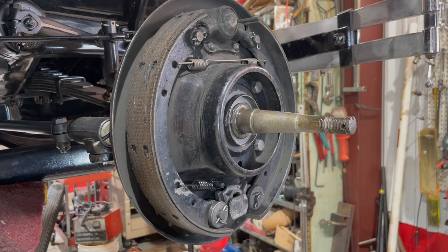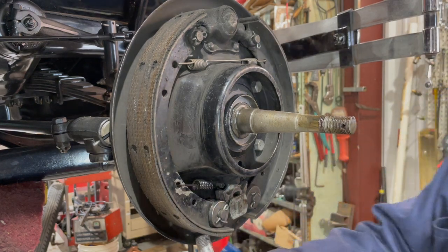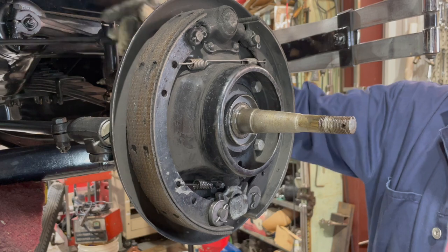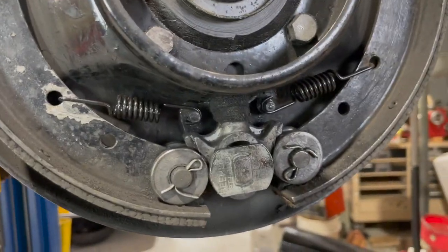After you do that, you've got to pop those shoes up on the roller track. As you can see, they went in. Now we're ready to pack the wheel bearings, put the hubs back on, drums, and adjust the brakes up. I hope you guys enjoyed this. Thanks for watching. This is what it should look like when you get it all back together.